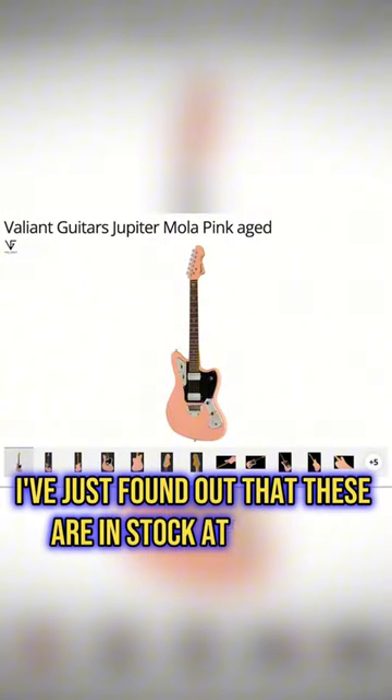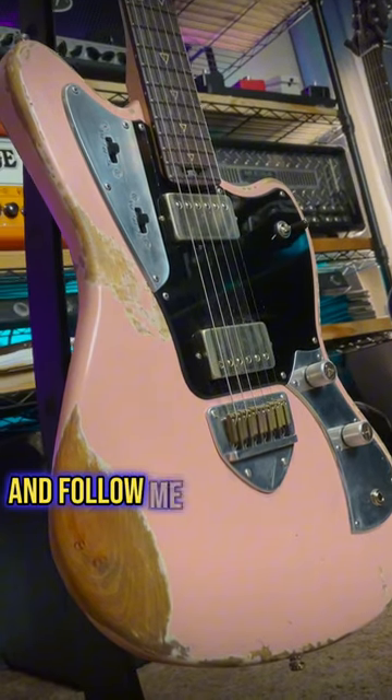I've just found out that these are in stock at Toman, which is really cool. Full demo is on my channel and follow me for more guitar content.